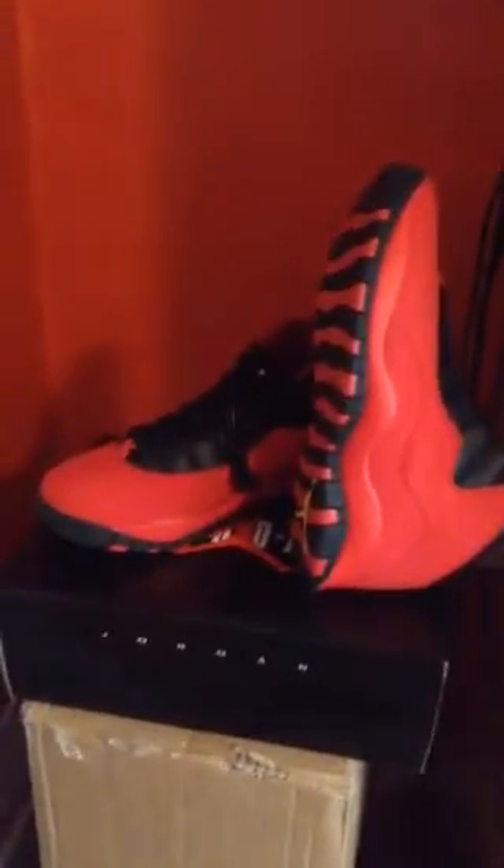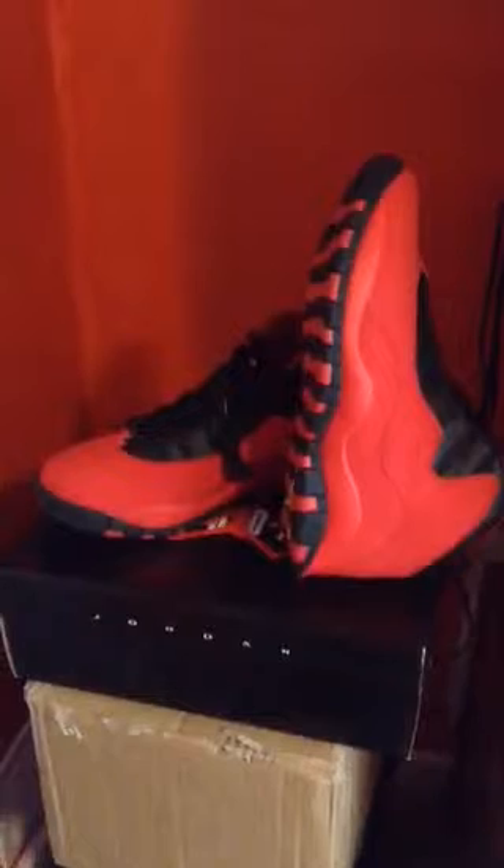What's up everybody, this is a review of the Jordan 10 Retro Red Fusions. These are perfect compared to what I've been seeing — as good as you're gonna get from a rep site. The rep site I got these from is busserrep.ru, go in there and check it out. I believe these were about 90 dollars or something like that.